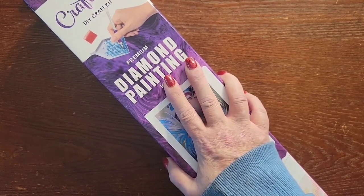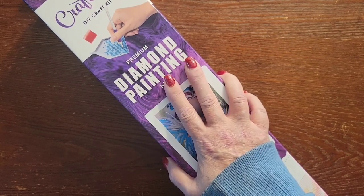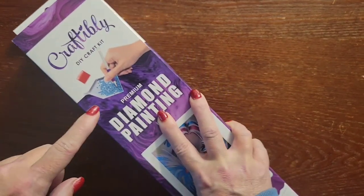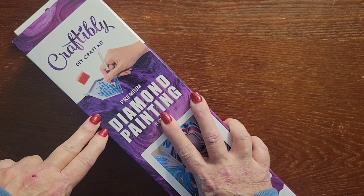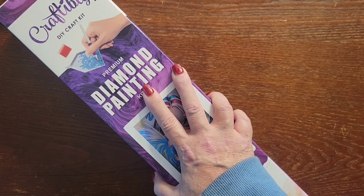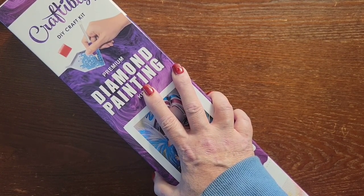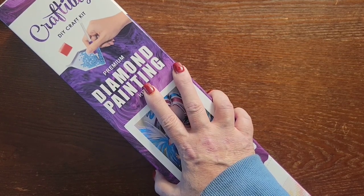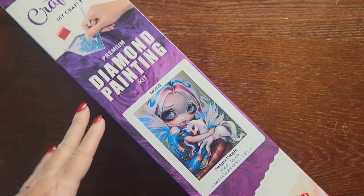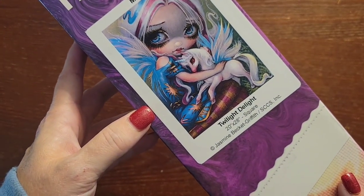Hello everybody, this is Stacy with Stacy's DP Crafts and More, back with another video. Today we're doing an unboxing — this is the second of two kits I purchased from Craftably during their stocking stuffer sale the week prior to Christmas. You don't know what paintings you're going to get; I think there were nine different kits available and they send you whichever ones at random. Here is the second one: Twilight Delight by Jasmine Beckett-Griffith.